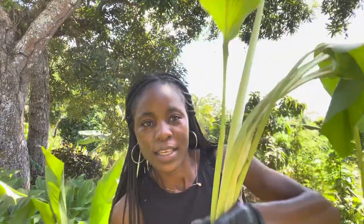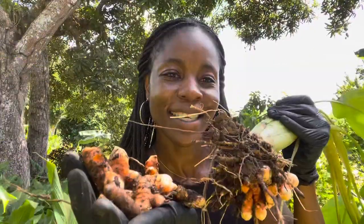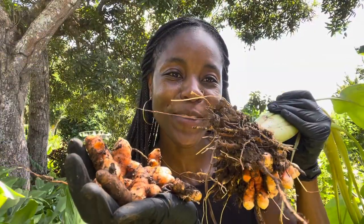It came from here, and this is the plant. So next time you see one, this is how a turmeric plant looks. Goodbye from One One Coco — see you next time!